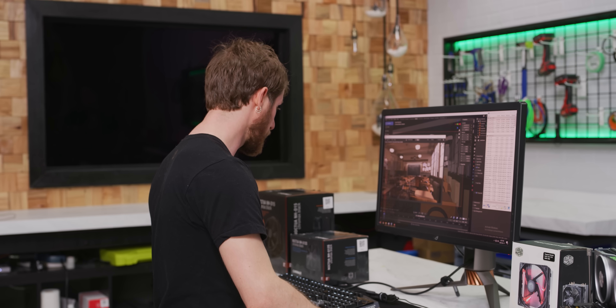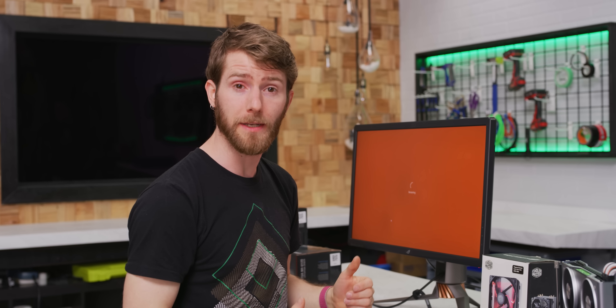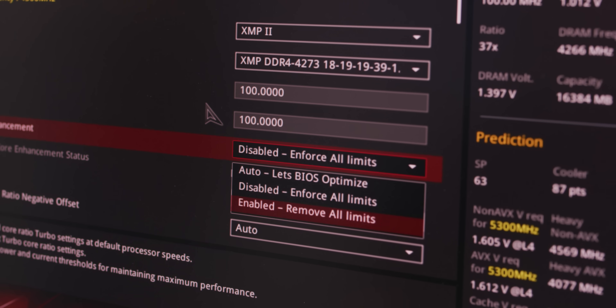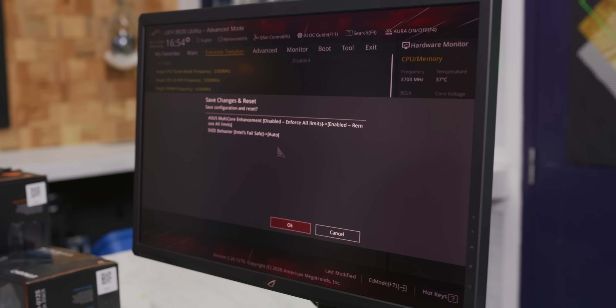I'm not expecting much here, but let's see if unlocking the power limit changes anything about that situation. Here we go — we are removing all limits and going auto-SVID behavior.